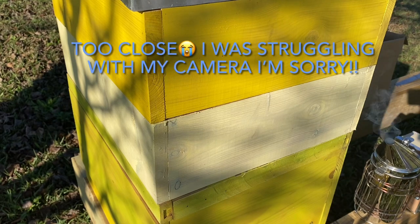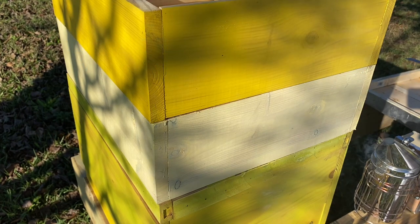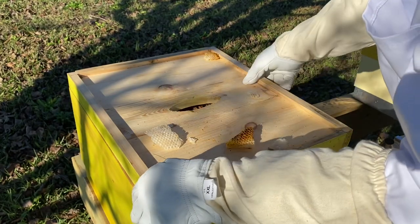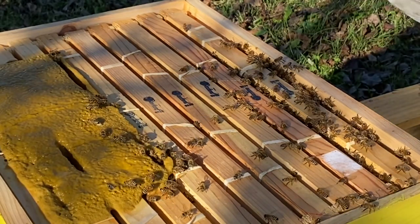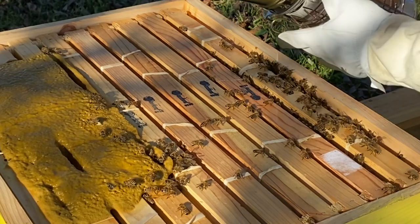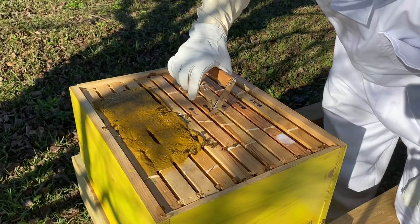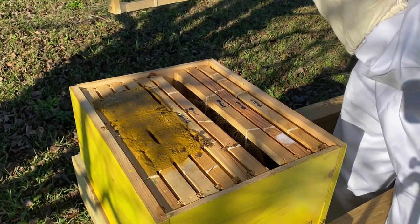We've got everything moved up a little bit closer so everybody can see what we've got. I feel like I've neglected them for the last few days. That's some old comb from when they were in the tree. Look at them girls there. That is a pollen patty we put on there the last time I got into the box. Give them a little bit of smoke to keep them nice and calm, not too much.